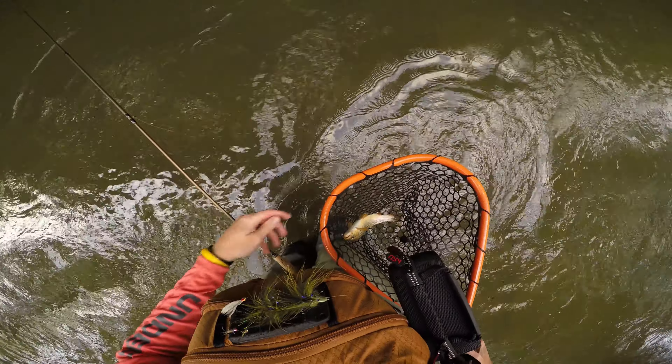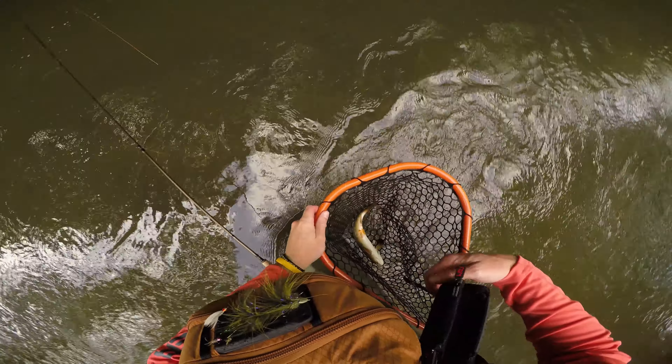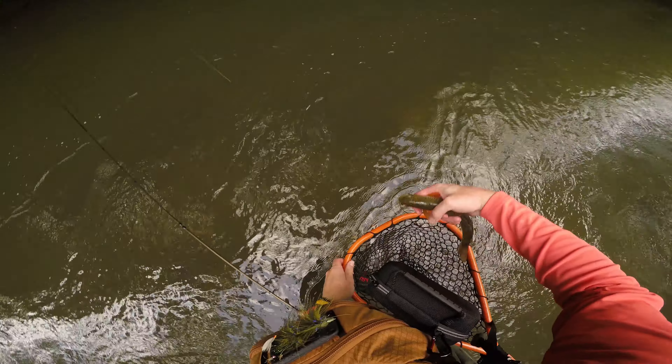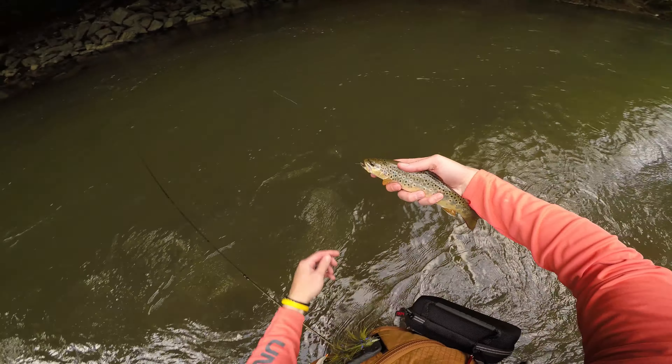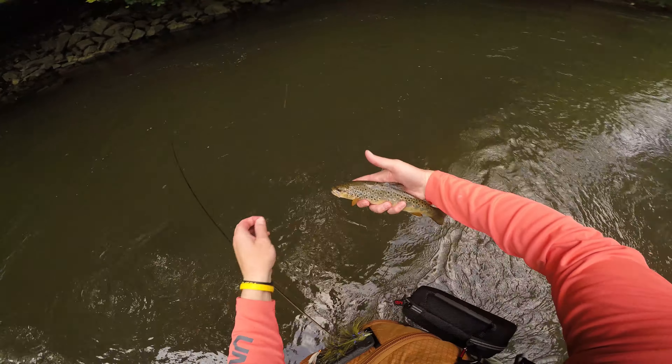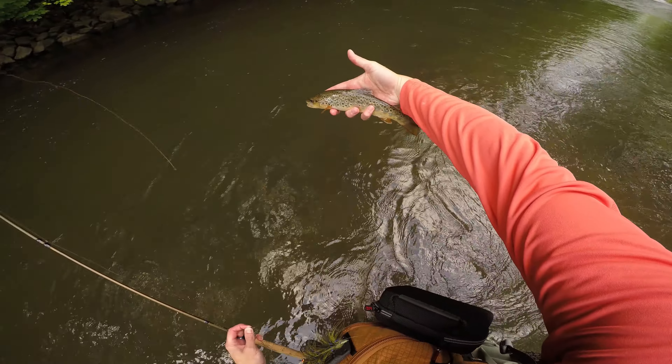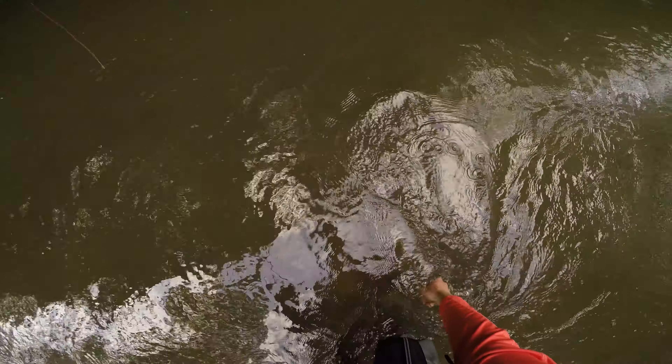So this is one of my first wild trout out of this section of the stream. I've only fished it twice before and never for any good length of time. But this wild brownie took the Double Trouble — barbless hook, gorgeous little fish. We're going to get him back.